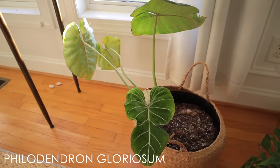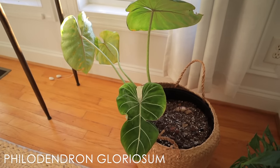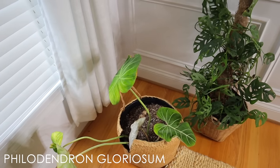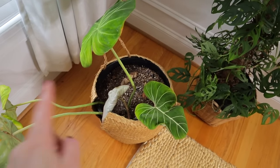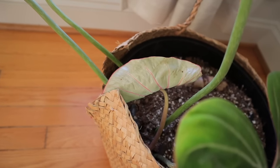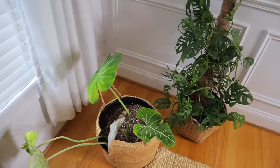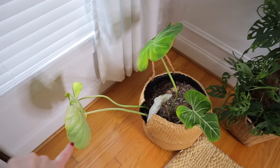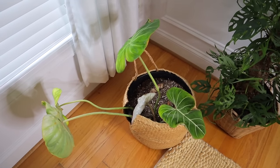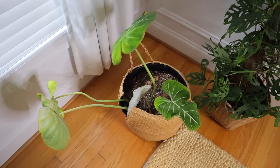This is my Philodendron Gloriosum. It used to be absolutely massive until all the stuff that went down this past year. However, I repotted it, it's been treated and the pests are gone — and look, it's putting out a new leaf! Gloriosums are pretty hardy, and I'm really looking forward to this plant becoming huge. I'm going to get a long pot for it because they're crawling philodendrons, and it'll be extra happy being able to crawl.